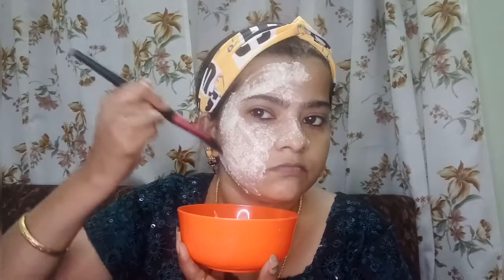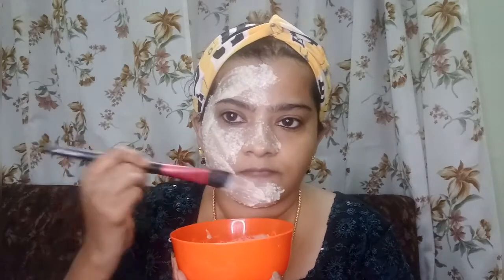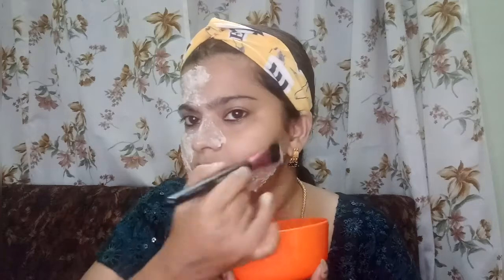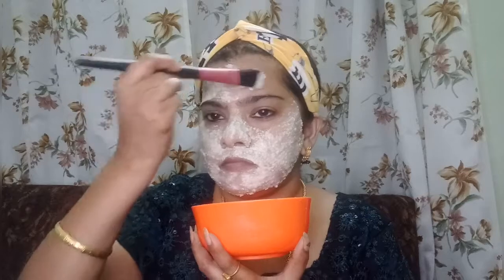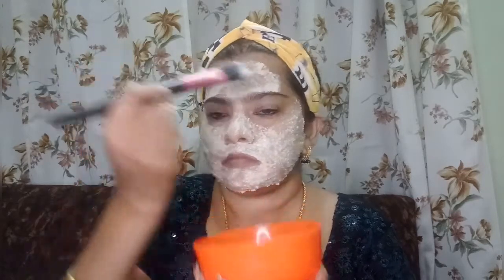Once you are done applying it, your face pack will be able to tighten your skin. This face pack is good for skin type and glow. There is a face pack for every skin type. It helps to keep the face dry and clean.